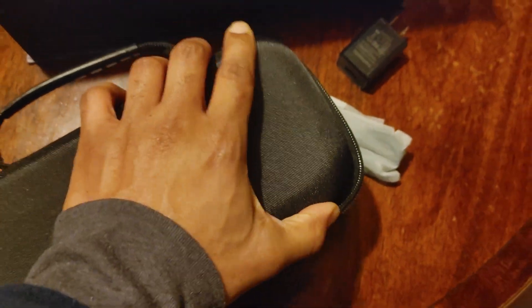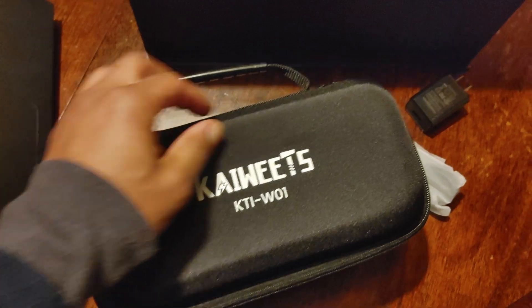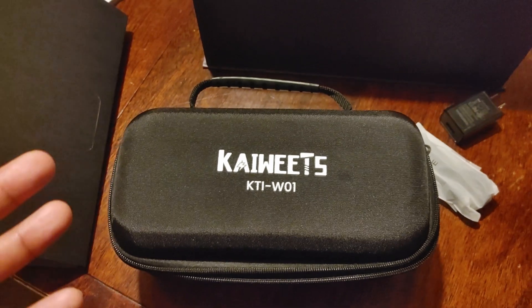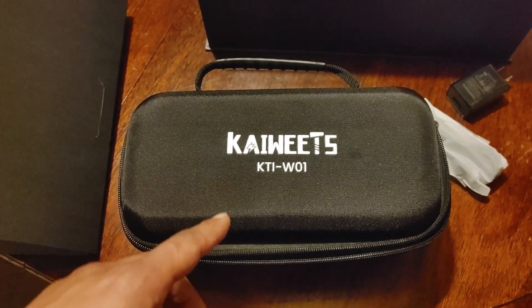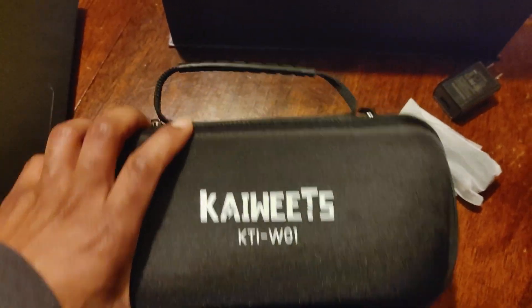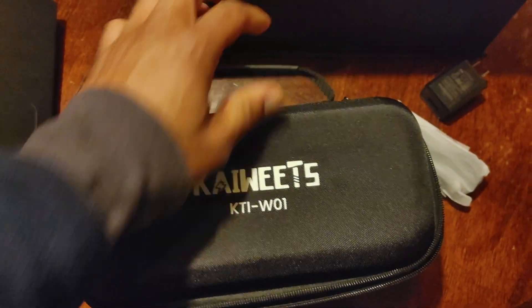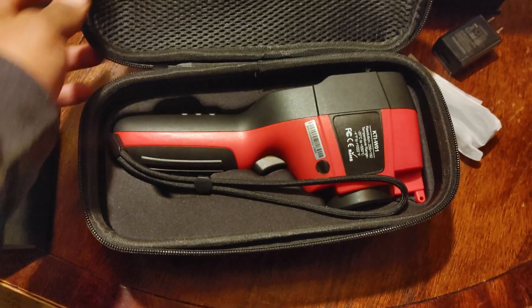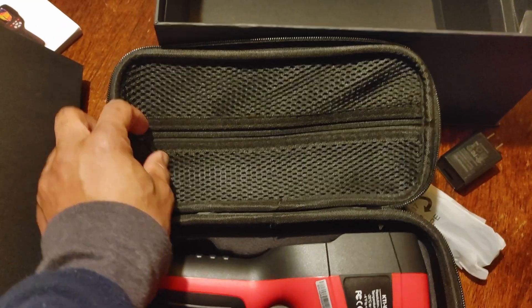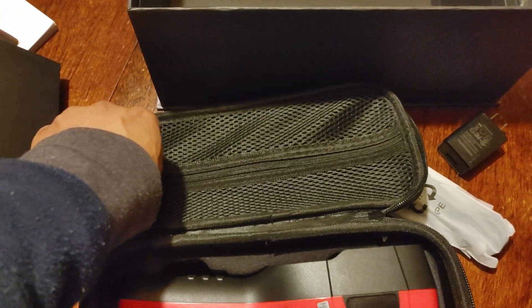Now we have the unit itself in a nice sturdy soft dish case. As far as cases go, I actually prefer the Flare case over this because the Flare case goes over your shoulder — it's easier to carry. This one you carry in your hand, but the Flare had a whole situation where you could throw it over your shoulder.